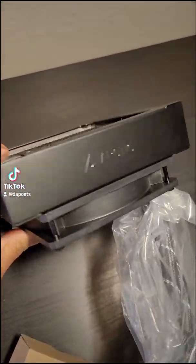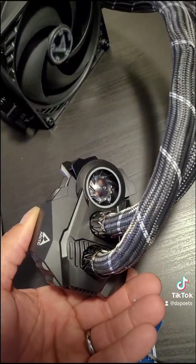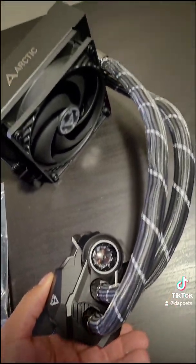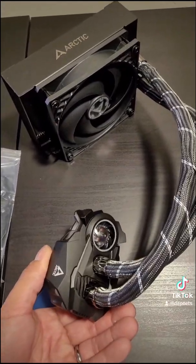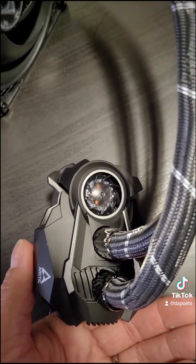Look at this bad boy — that's beefy. Personally, I think Arctic is one of the most stylish AIOs around. No RGB, looks like a Batmobile. It has a little fan on there to help cool the VRMs. Have you seen the VRMs on this thing?